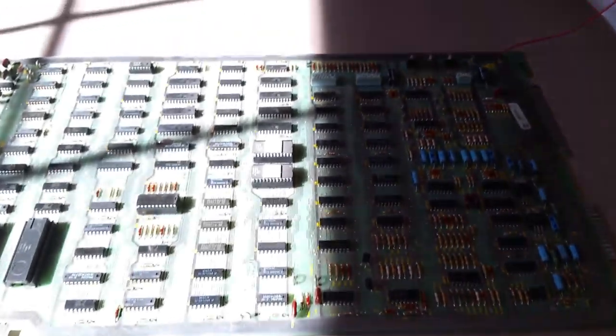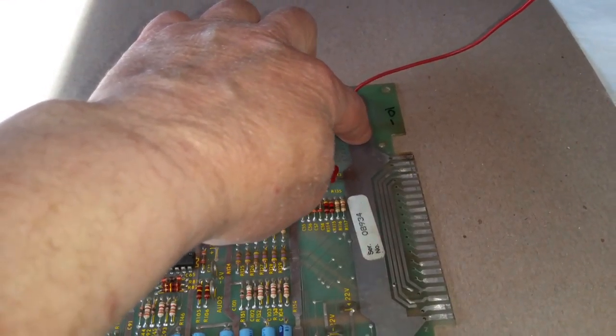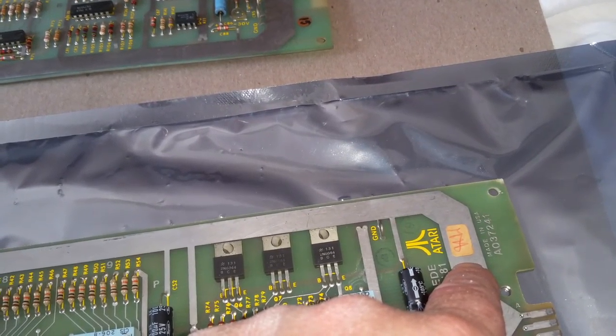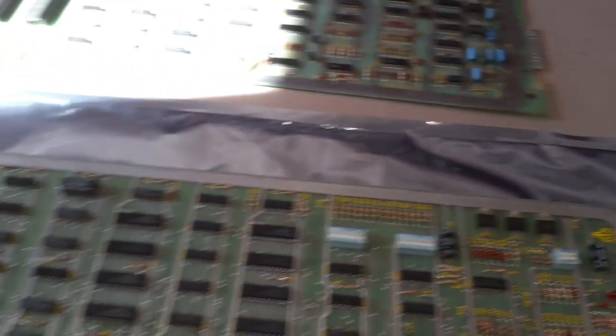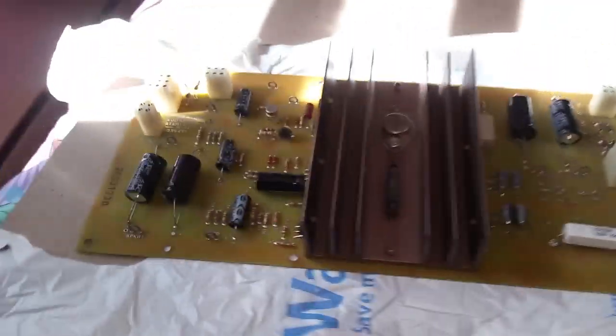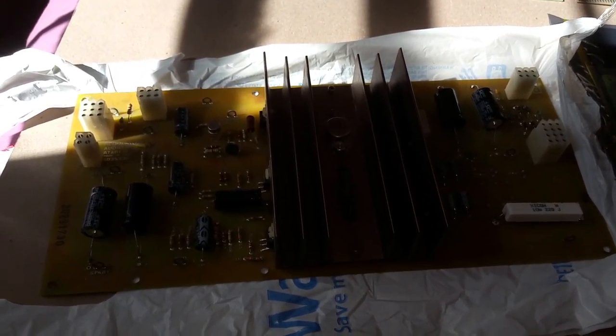I gotta go look at my notes — I forgot who I bought it from, he said something about it. Let me see, I'm just comparing it to that one. I got a question: this wire that they soldered onto the board, do I have to do it over here too? I don't know, tell me what you think. And here's the audio board, nice and new — let's compare it to the one in the arcade cabinet.